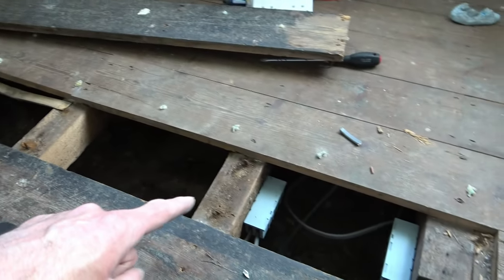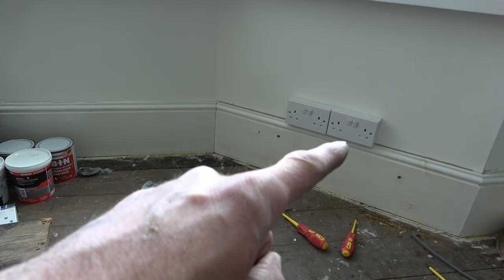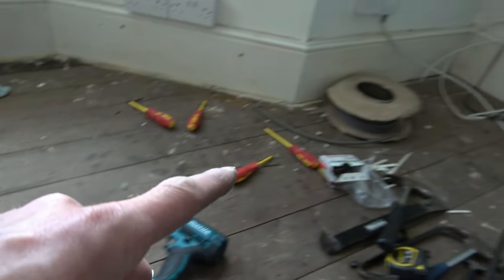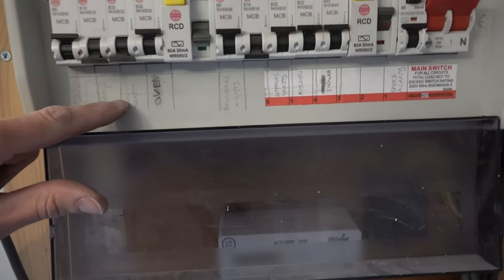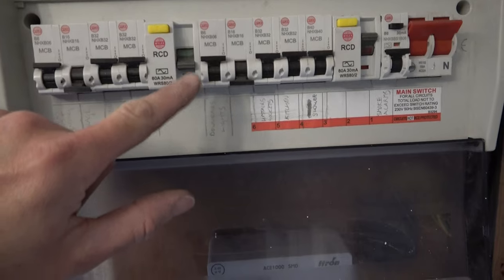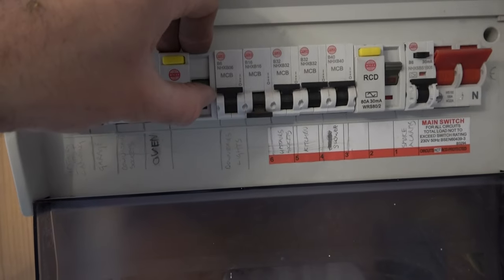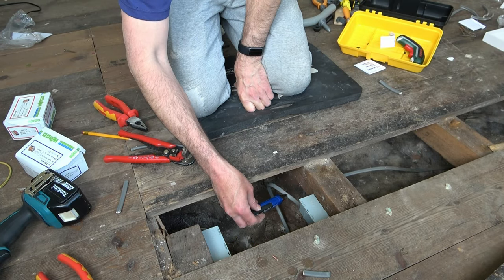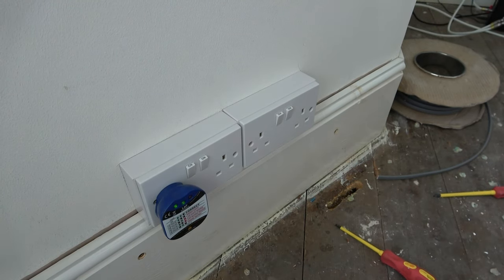The original ring circuit comes from the socket on the wall, under the floorboards and into the first junction box, off to the new socket, into the next one, loops back around into the second junction box, and then off to the old socket already on the wall, completing the project. Now we turn the power back on by switching back on the MCB, powering the downstairs sockets. The RCD had also tripped, so we turn that back on as well. Using my electrical tester, you can now see power is running through the cables and into the sockets. Then I use my socket tester by plugging it into the sockets — the beep and two green lights indicate it's correct.